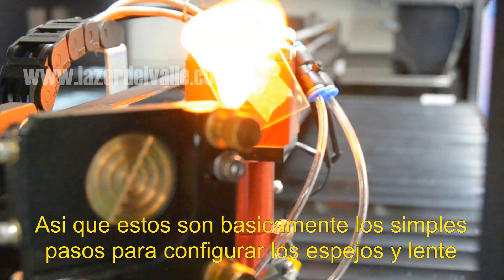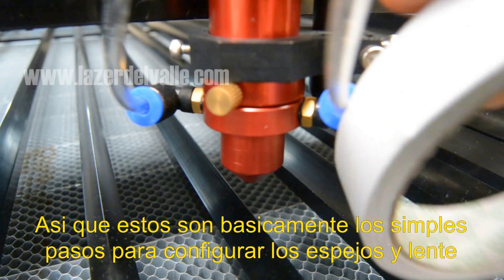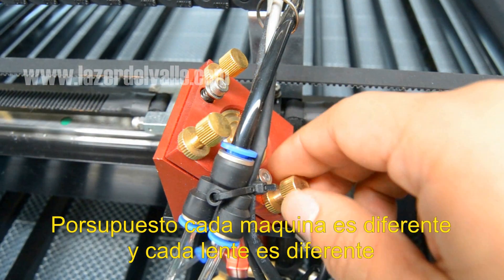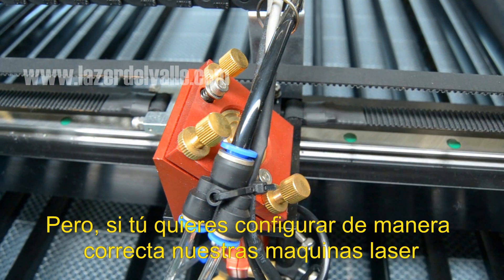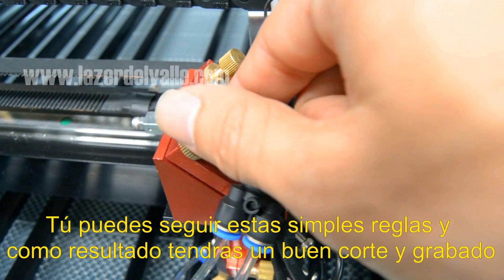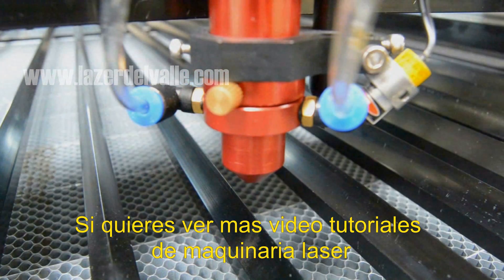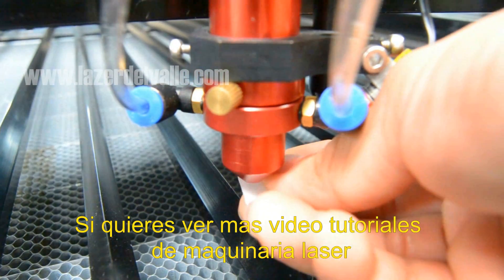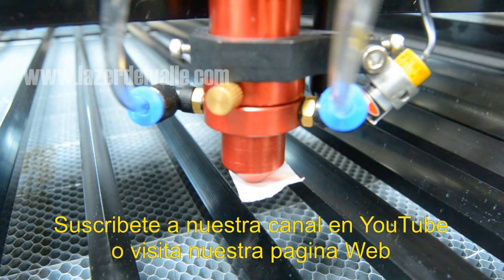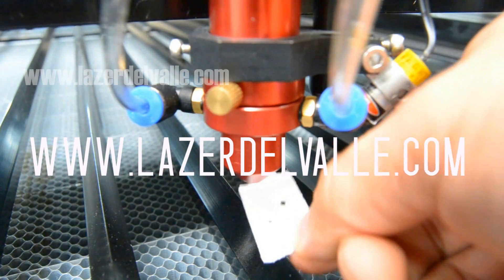This is basically the simple steps to set up the mirrors and lens in the right way. Of course, every machine is different and every lens is different, but if you want to set up our machines in the right way, you can follow these simple rules and achieve good quality results. If you want to check more video tutorials about laser machines, please subscribe to our YouTube channel or visit our page at www.laser.budget.com.